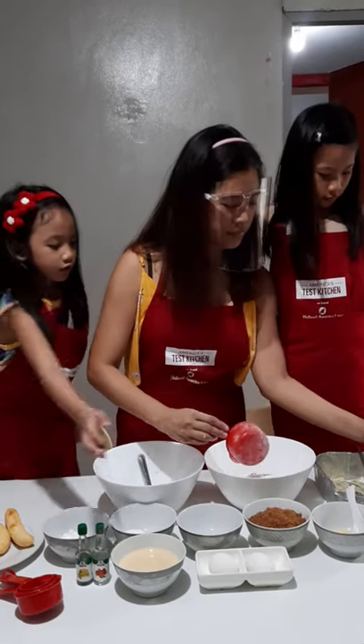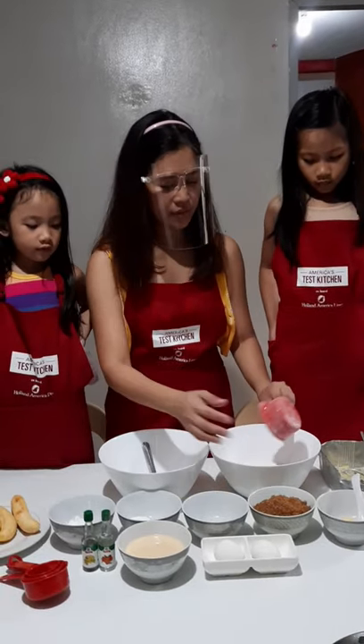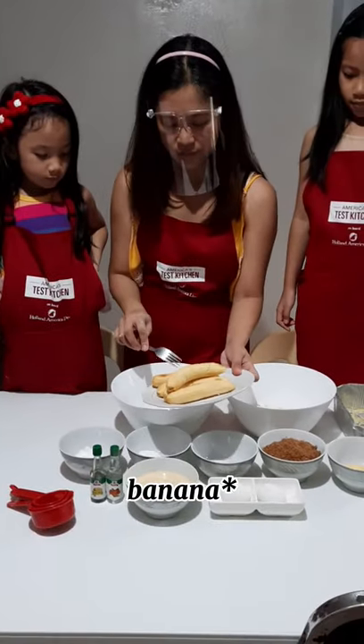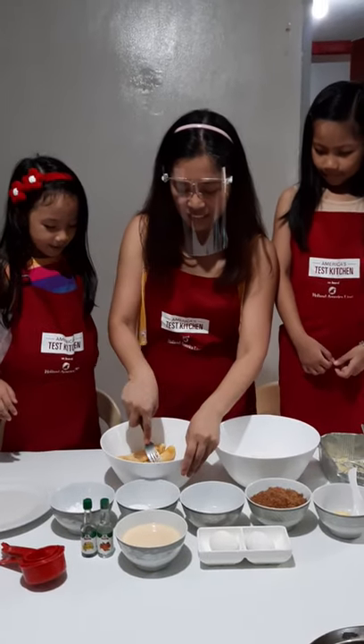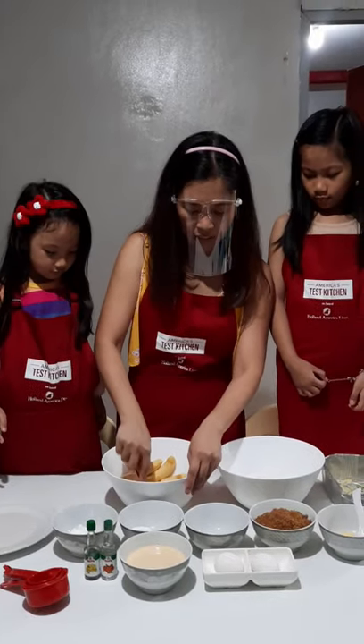So, tapos, imamash natin yung banana dito. Ay, yung banana — sorry — dito sa aking.